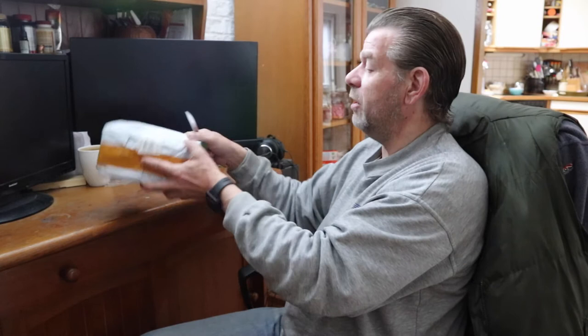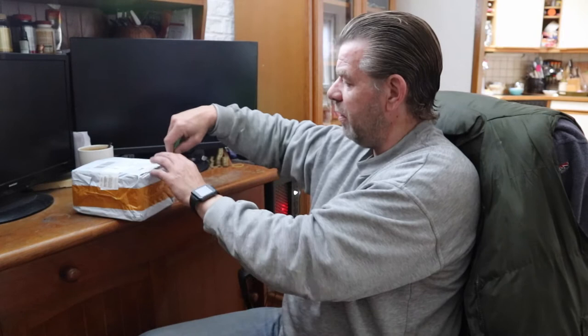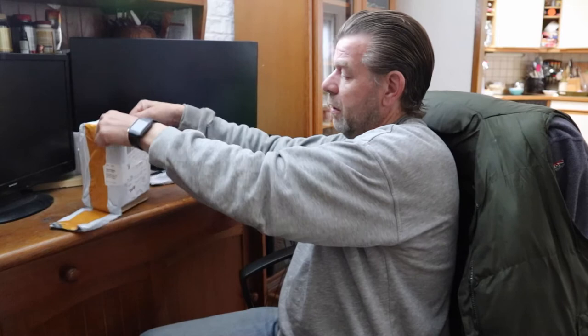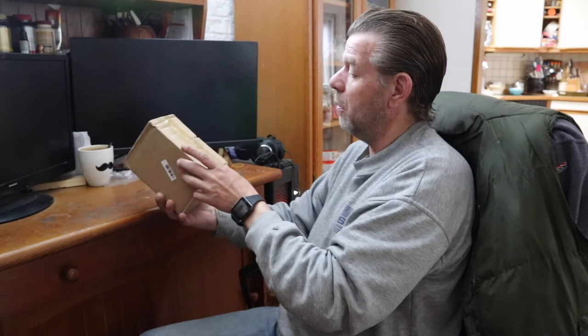Now let's go over to this big package. I believe there's a box inside it, so I'll just cut it open. Yes, there is a box inside, wrapped in some foil to protect it.